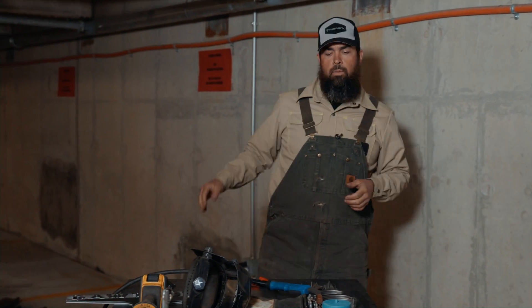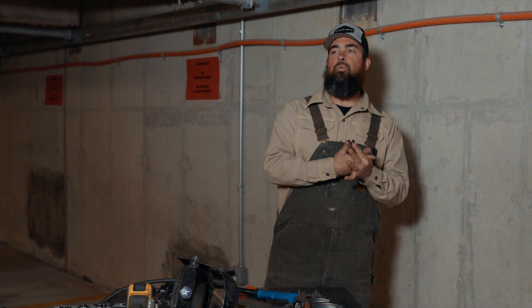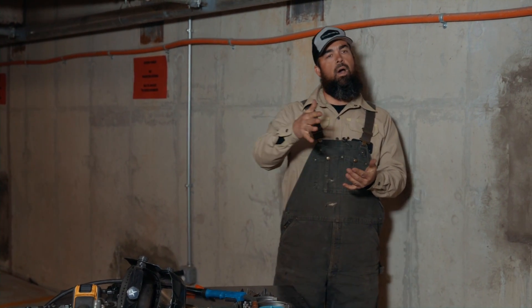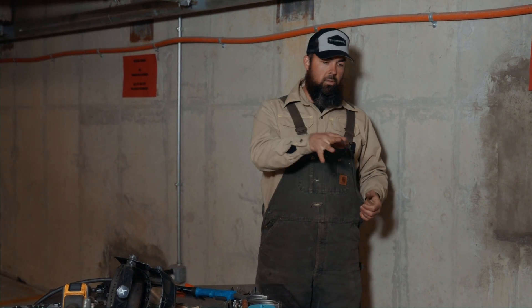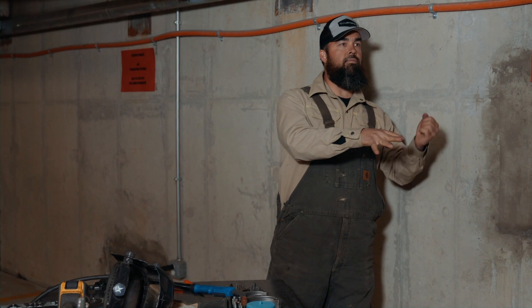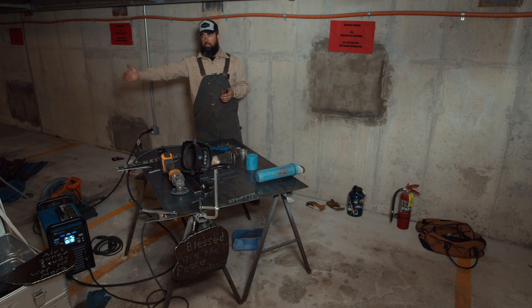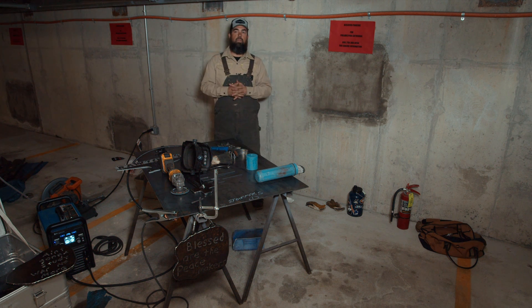There's also another process called TIG welding, which uses a piece of tungsten. Tungsten has a really high melting temperature — over 6,000 degrees — so it's one of the hottest metals you can use to weld with. It melts the steel and then you manually add the filler metal as you go along. That's tungsten inert gas welding — TIG welding. We get to explore all of those processes with the work we do day to day.